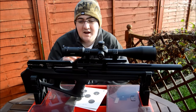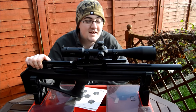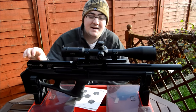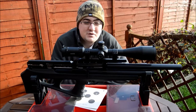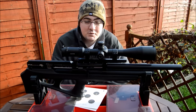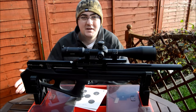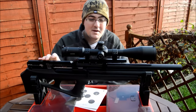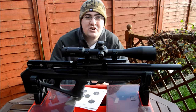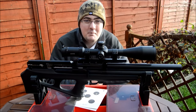Hey guys, James here from Replica Reviews and we have one of these guns I've never had the privilege of reviewing — it's the new FX Wildcat in .22 caliber. Now for those of you that have been living under a rock, this is basically going to be — I'm not sure it's taking over from the Bobcat. The Bobcat is a bullpup hybrid whereas this is a dedicated bullpup, but this is their new kind of flagship until the Impact maybe comes out at some point in the future. And what a rifle.